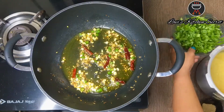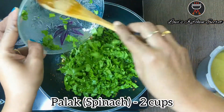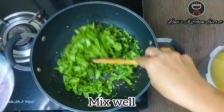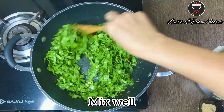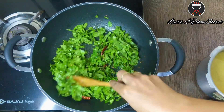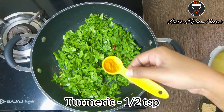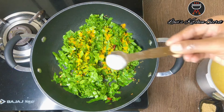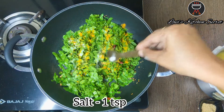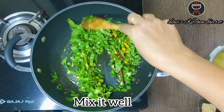Now we will add palak (spinach). Mix it well. Now we will add haldi (turmeric) — about 1 teaspoon. Mix it well.